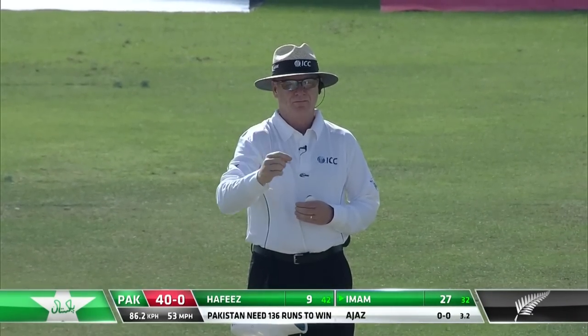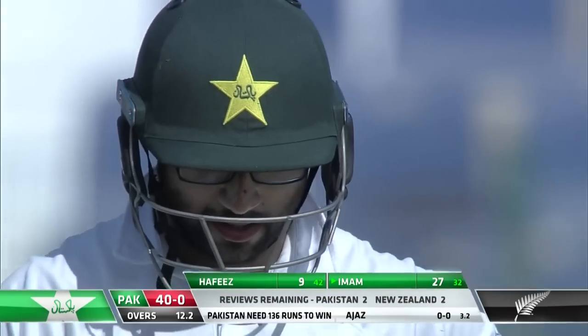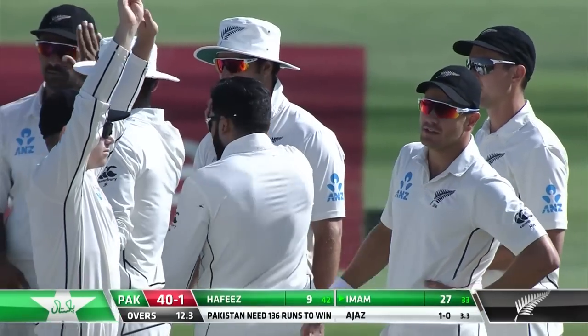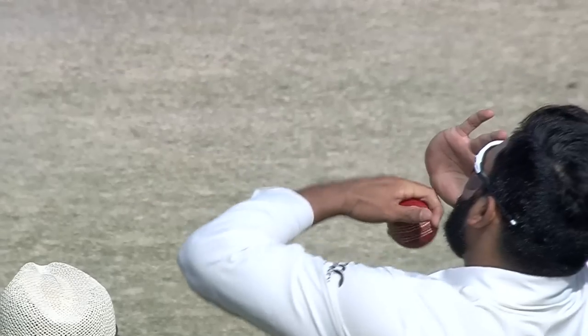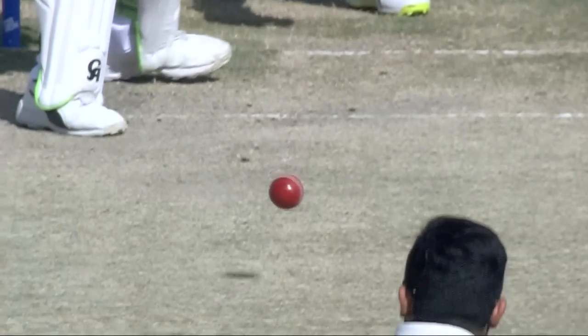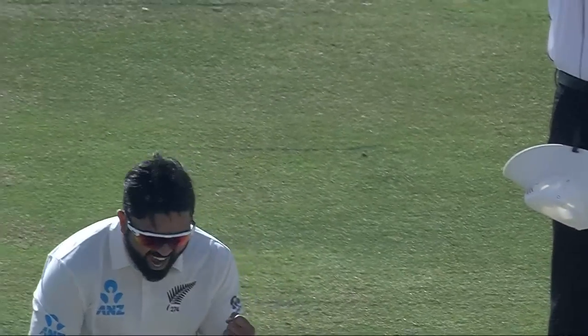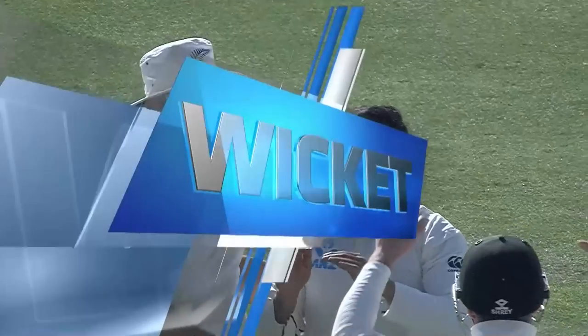Bruce Oxenford has got up the right index finger — first one, and he's got to say it's deserved. He started beautifully here, Patel. Great length, beautiful, nice and full. A couple of deliveries did not spin, went straight with the arm. And this one just turned — turned sharply. Imam Al-Haq made a mess of it, actually. He could have easily played that from the front foot because it was pretty full, but he went back and done. Three maidens and a wicket for a debutant. 40 for one, Pakistan.